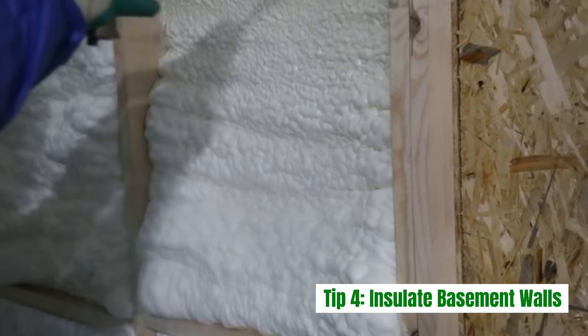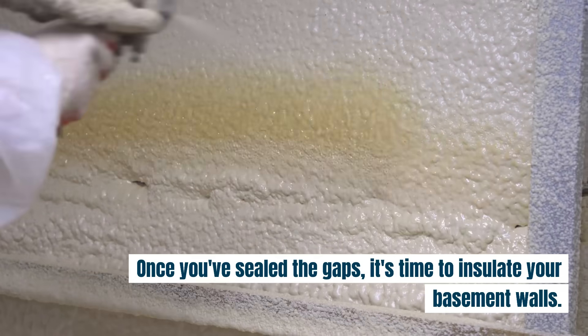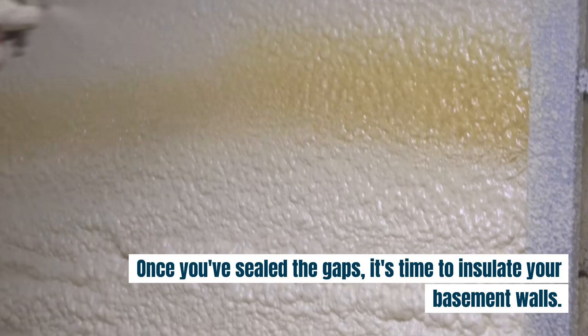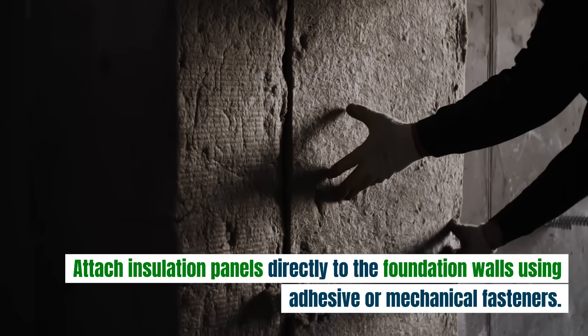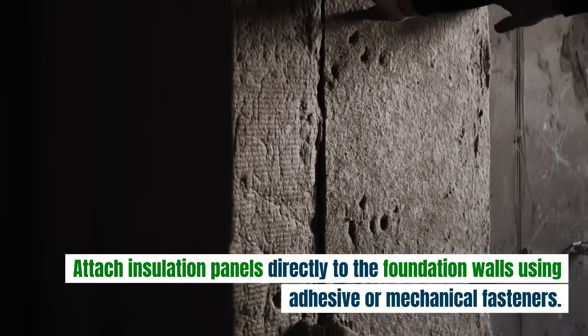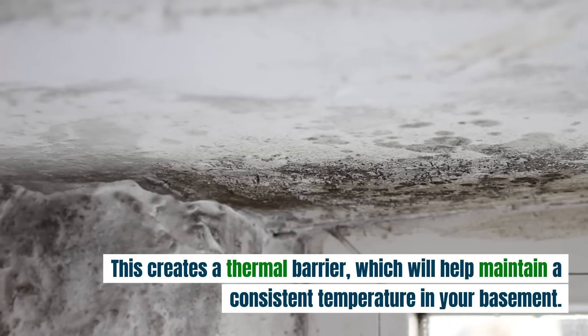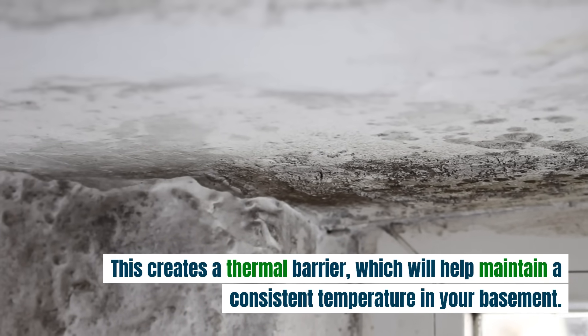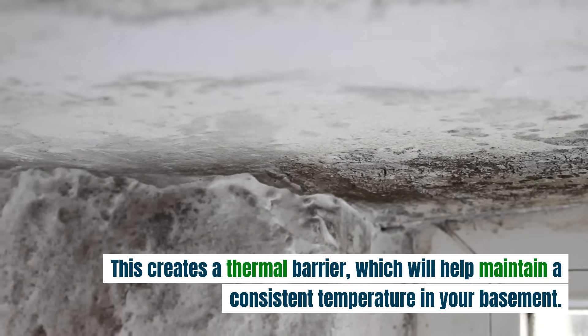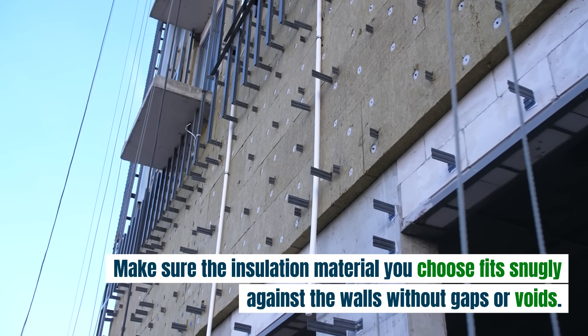Tip 4: Insulate basement walls. Once you've sealed the gaps, it's time to insulate your basement walls. Attach insulation panels directly to the foundation walls using adhesive or mechanical fasteners. This creates a thermal barrier, which will help maintain a consistent temperature in your basement. Make sure the insulation material you choose fits snugly against the walls without gaps or voids.